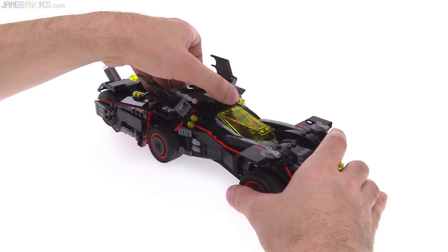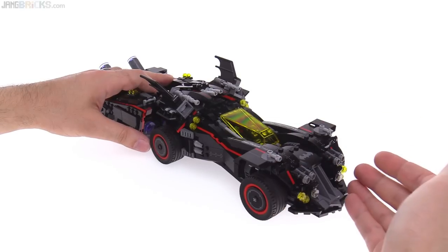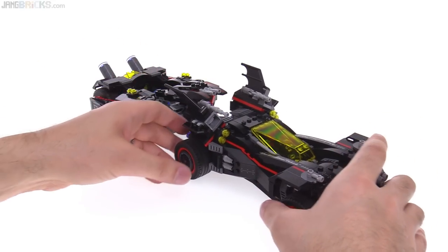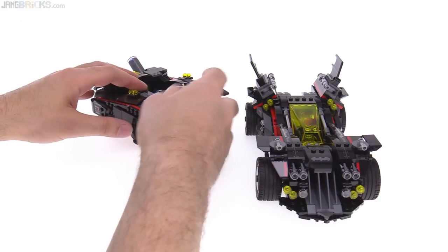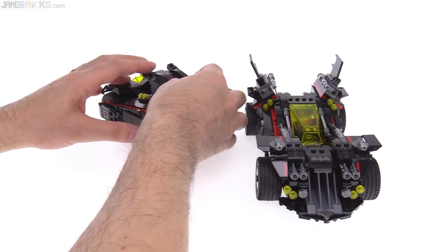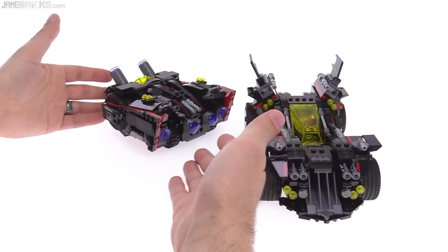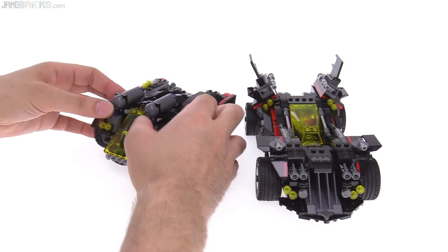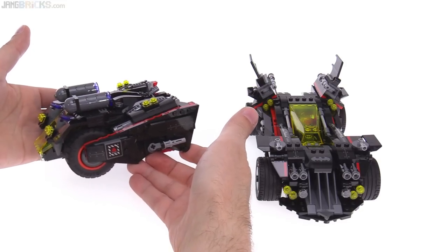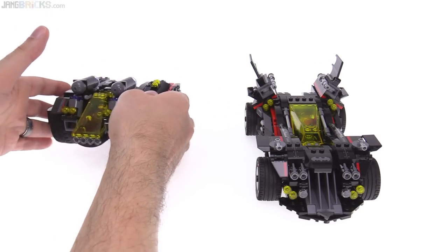Once you take that off, you could also separate out the front section, which is the main part — the main Batmobile, if you will — but this back section is also able to kind of close up to make itself look more natural. You can pull these things back. This is a vehicle of its own — it has four wheels and tires and things it can do.